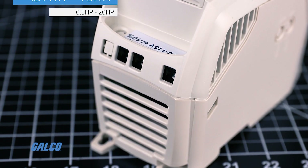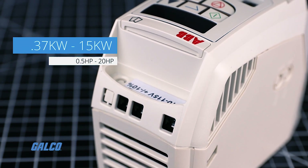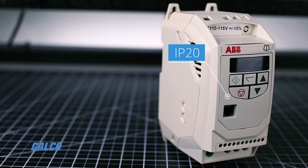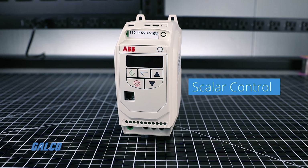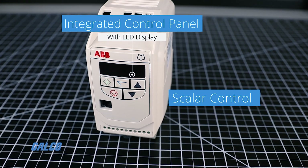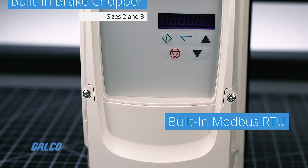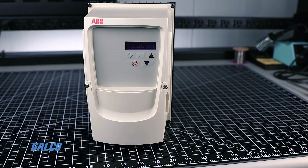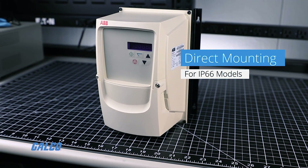Further highlights of the ACS255 series include a power range from 0.37 to 15 kilowatt and 0.5 to 20 horsepower, IP20 or IP66 rated enclosures, scalar control functionality, an integrated control panel with an LED display, built-in brake chopper in sizes 2 and 3, built-in Modbus RTU, application macros and straightforward commissioning, and direct mounting of the IP66 drives on processing equipment in harsh environments.